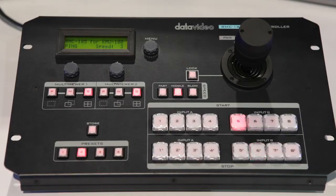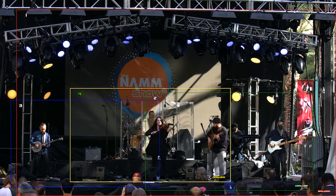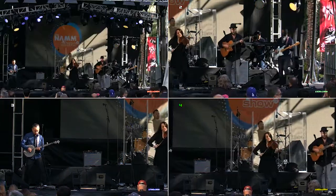Using the DataVideo RMC 185 controller you can do smooth pans, tilts, zooms and program camera movement presets.